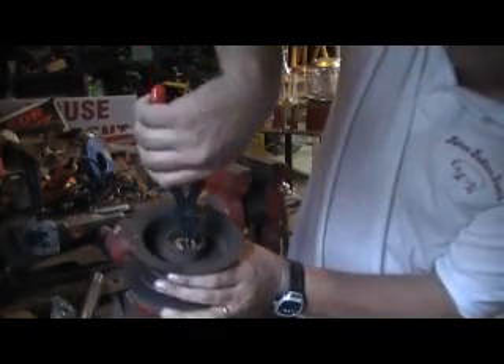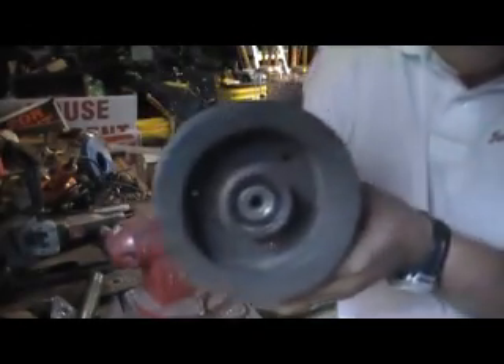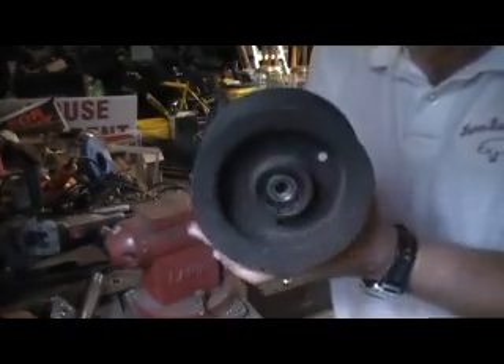Now, all I have to do is just put it in there and let it go. And now you see our snap ring is in place. Can you see it? It's right in here. Snap ring is in place.